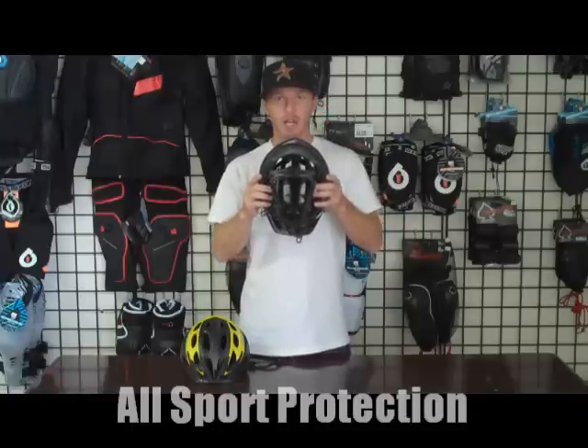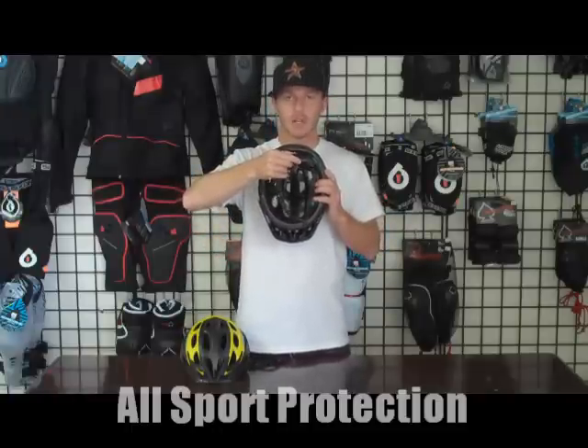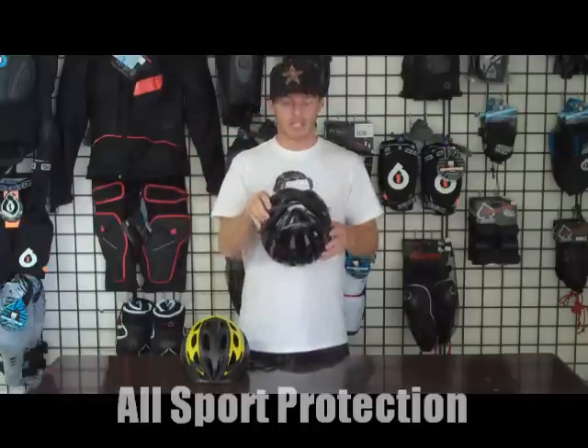Giro's also put on this thing called an AccuDial. That's what tightens and keeps this thing nice and snug on your head. You can tighten it and loosen it, so it gives you a really comfortable fit and tightens down nicely on your head.